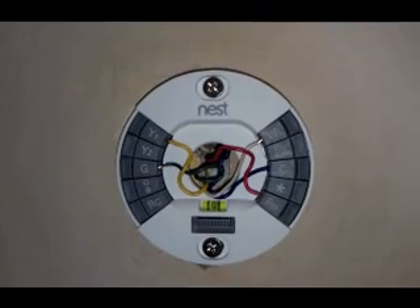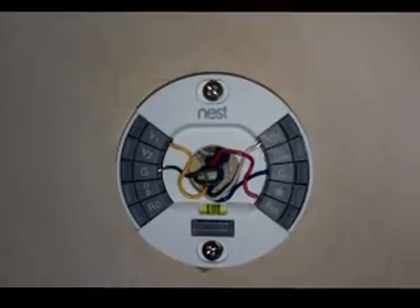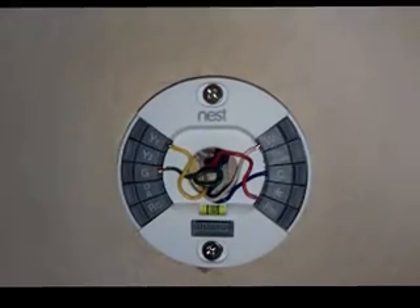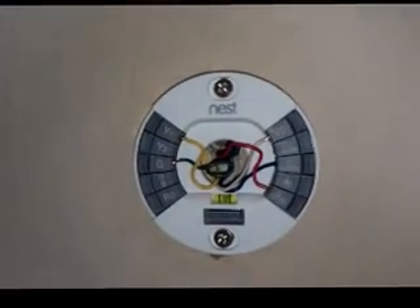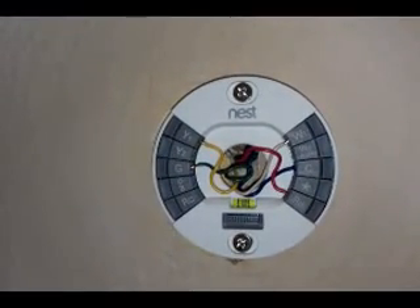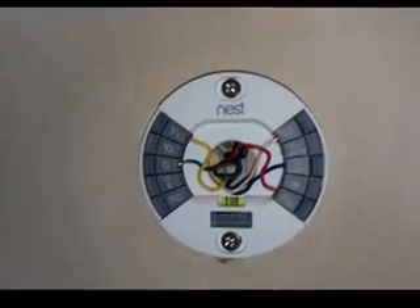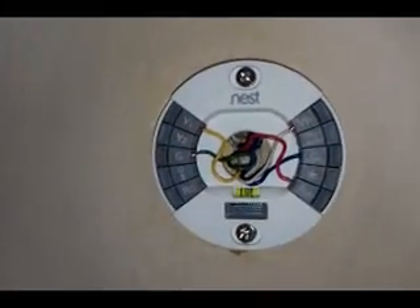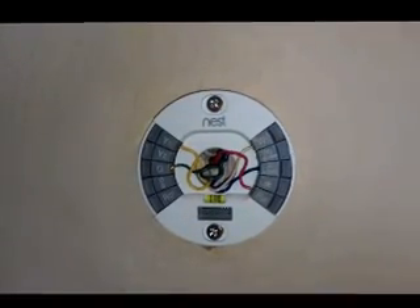I did not have a C-wire when I took my old thermostat off. I had the yellow, the green, the red, and the white. After reading a lot of reviews and complaints on the internet, I figured I'd better try the C-wire. When I took this off and pulled the wire out of the wall, there was a blue wire jammed down into the wall. I was able to fish it out and hook it up, and I did the same thing down on the terminals at the furnace.